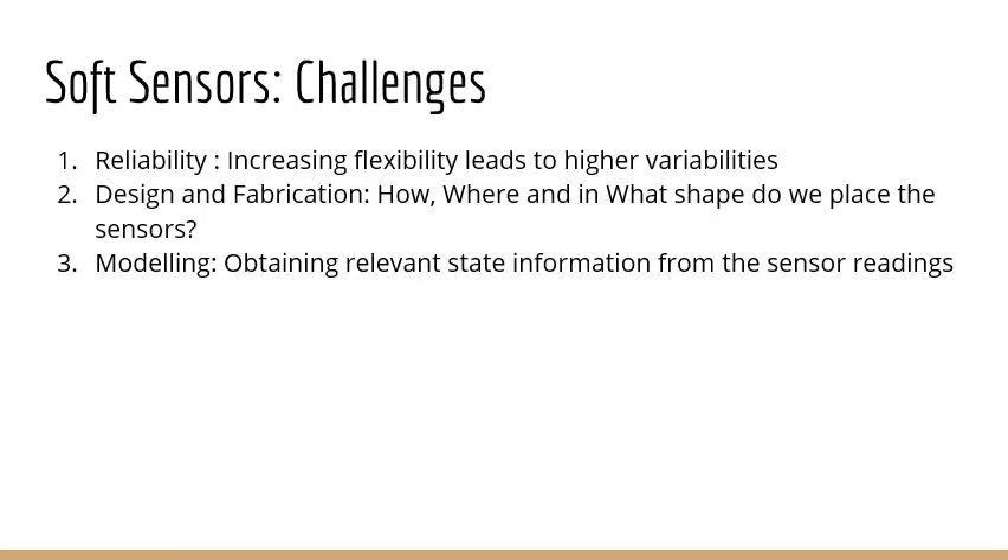There are three main challenges that soft sensors face. The first and most important is reliability. When you have a viscoelastic material undergoing high deformations repeatedly, you will have variability that is irreversible in nature, and this is a problem that can only be solved technologically. Then there is the challenge of designing these soft strain sensors and how we fabricate them — depending on the shape of the sensor, how we place them, and how many we place, you can obtain different information and different behaviors. Finally, there is the problem of modeling the information obtained from the sensors and how we use this information for taking actions. My talk will be looking into the last two challenges: design and modeling.